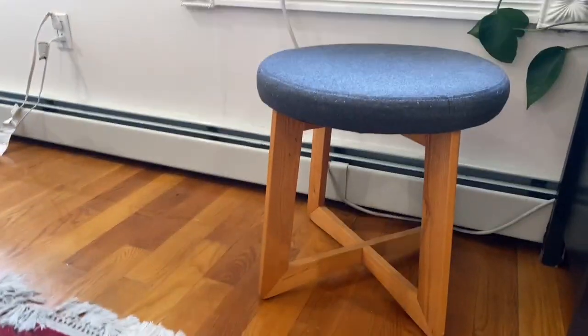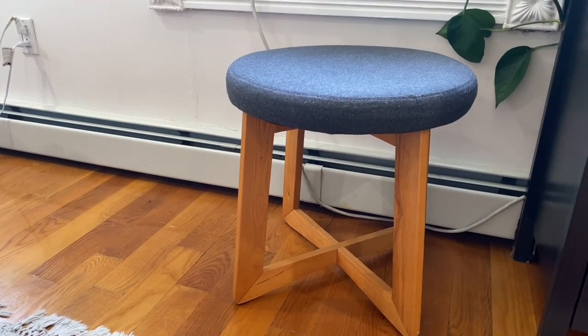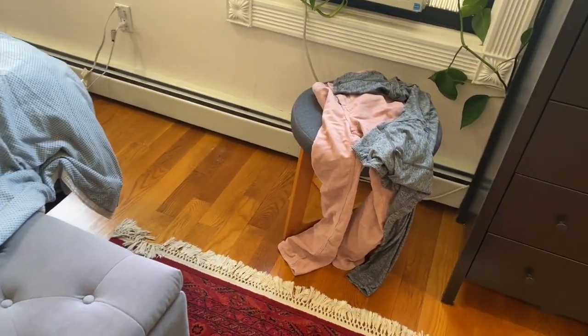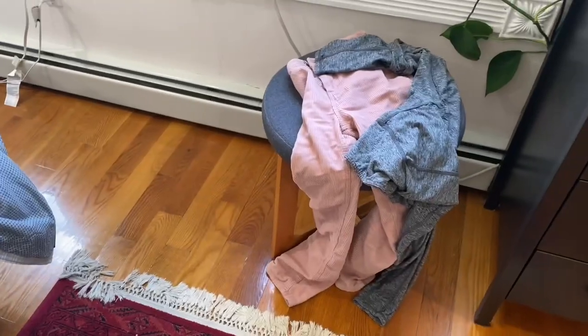It can just be used as a little chair that you can move around the house, or the way that I'm using it usually is as a clothes throw area. We all need something like that in your bedroom to just toss your still clean but not clean enough clothes to go back to the closet, but you don't want to put it in the hamper yet. That's just perfect for that.